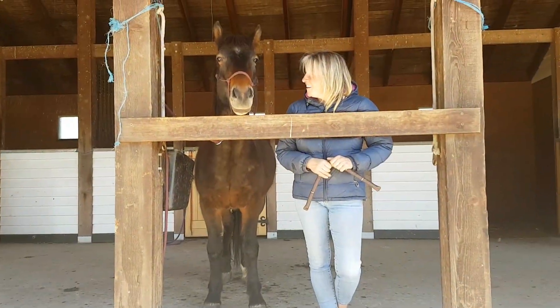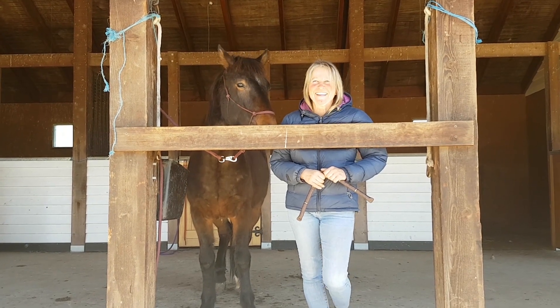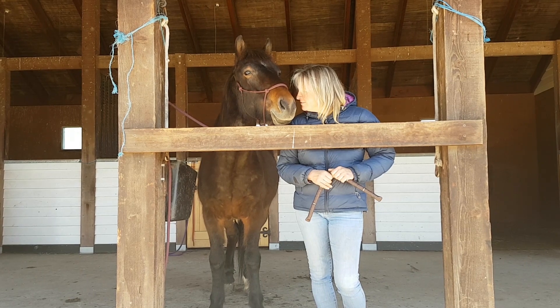Are you a happy Brumby? Have you made new friends? He says he doesn't mind Liddy — Liddy's nice. He loves her! Oh, that's so cute.